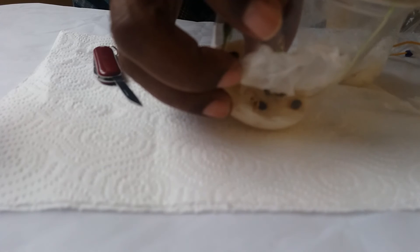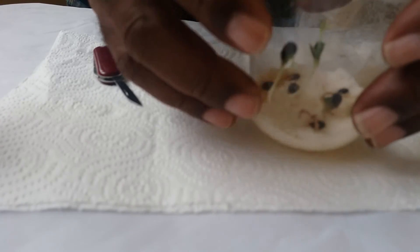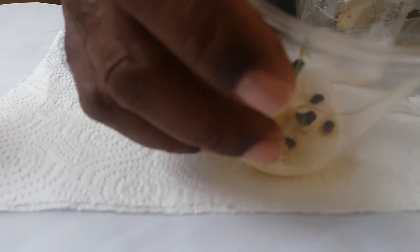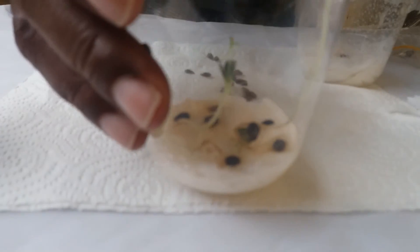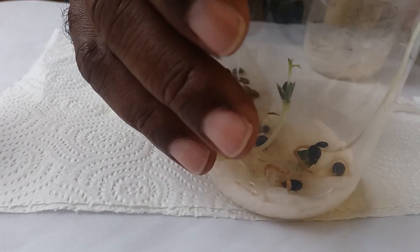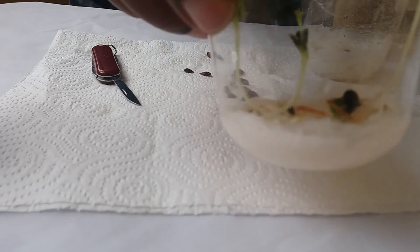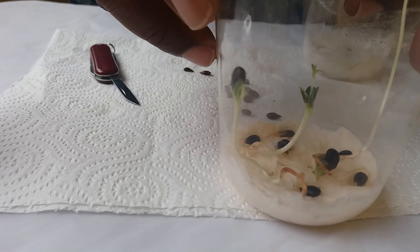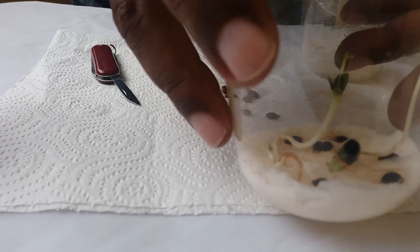Three of them germinated; the rest did not. On the others there was some fungus, as you can see. But these three I had in the refrigerator using exactly the same method I just demonstrated. In this case I only got three, but normally I would have close to a hundred percent success — as I've shown in previous videos. The more seeds you put in the tissue, the better, because even if some don't make it, you'll still have plenty that you can transplant.